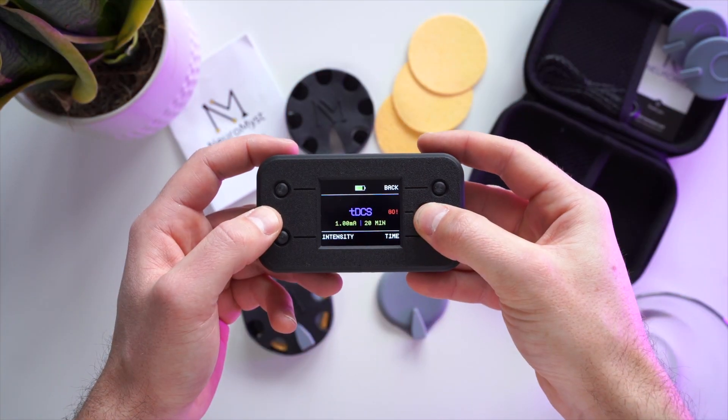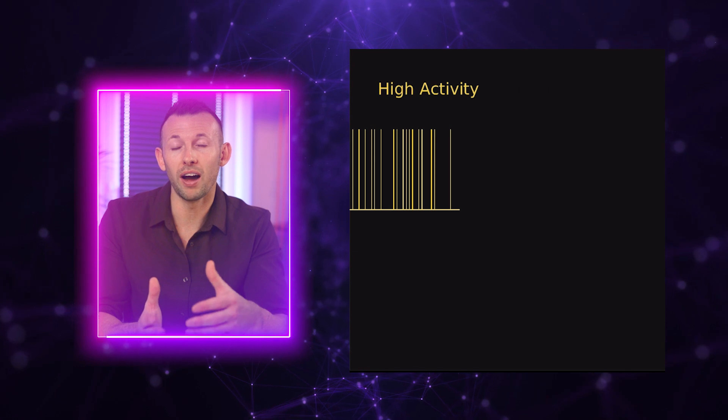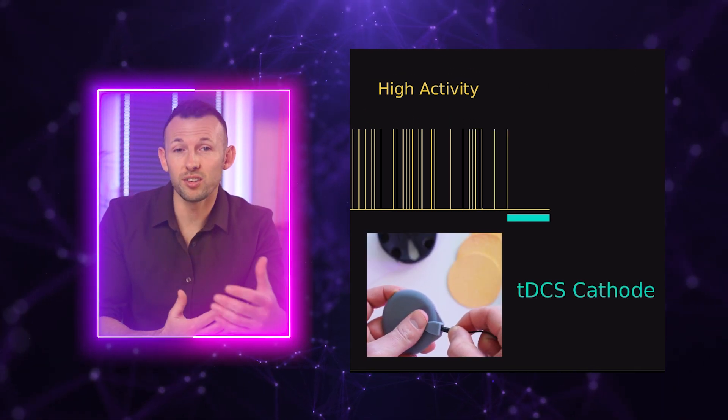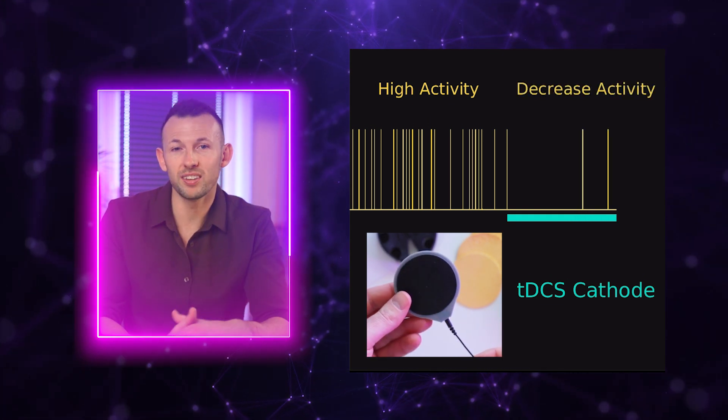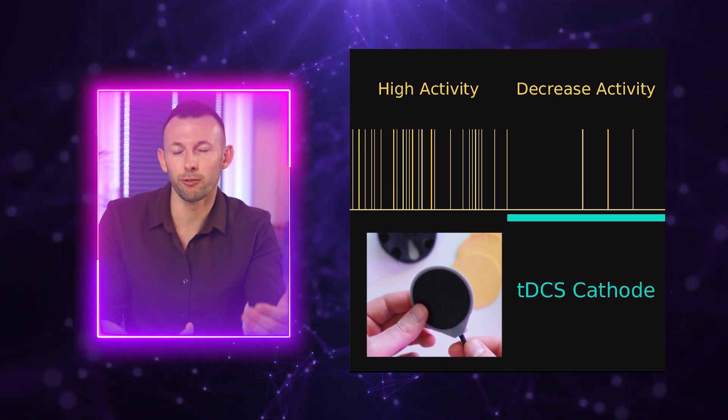Another example is when we are worried. Some brain areas are overactive and neurons in these areas fire spikes too often. TDCS can help decrease neuron activity by placing the cathode over these overactive brain areas so that the neurons fire less frequently.